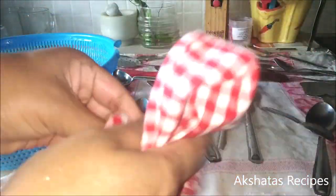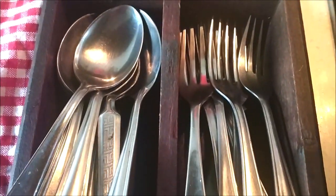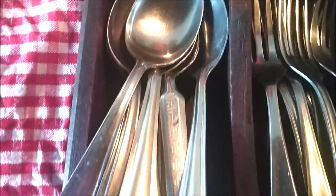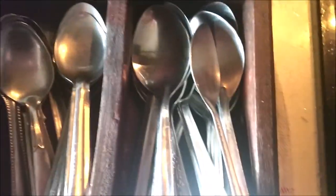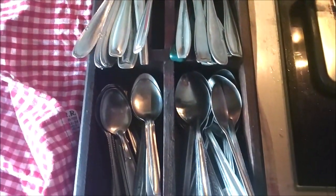It depends, of course, on how many spoons you have — it might take a little less or a little more time. I have an organized place in my drawer for all my cutlery. As I wipe them, I put all the forks, tablespoons, and teaspoons individually so I can reach out and get them. I don't have to search for a tablespoon — especially having a cooking channel where you need a teaspoon or tablespoon at hand.